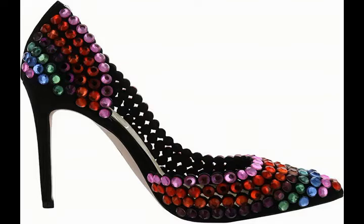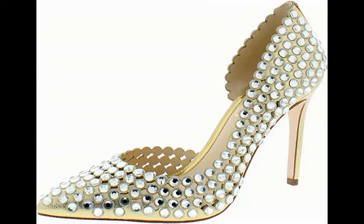Today we offer Jessica Simpson Women's Preppy Pump. Made in the USA or imported. Synthetic sole. Synthetic lining. Target gender: Female.